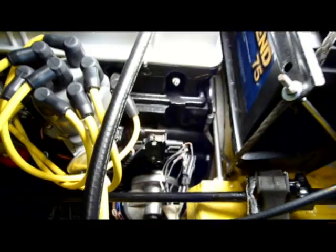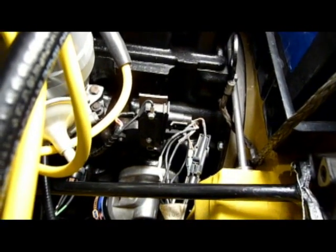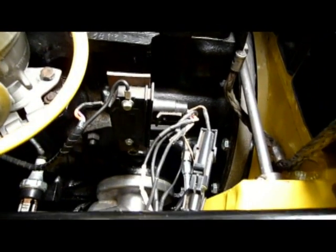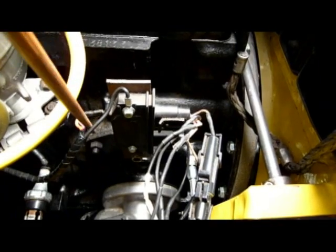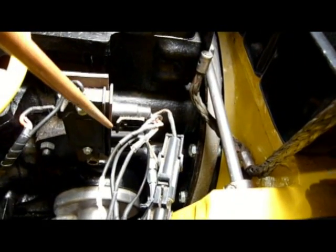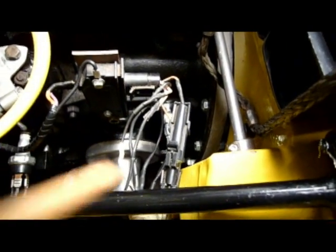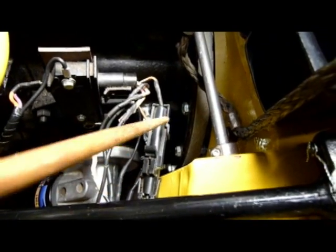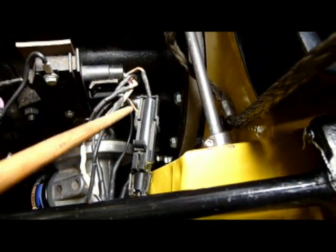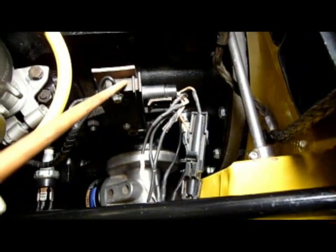Here we have the ignition module. It's mounted on the engine block right above the oil filter — actually right where the old mechanical fuel pump was located. On this side there are two connections that come off of the distributor. There are also two plugs from the electronic control module. One plug is used for when you set the timing: you disconnect the plug, set the timing, lock the timing down, and then reconnect the plug. If you leave the plug disconnected, you're going to get a check engine light. This is the ignition module, and it is probably the last key component that you'll be installing under the hood of the car.